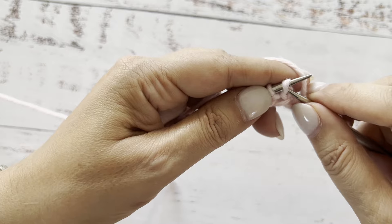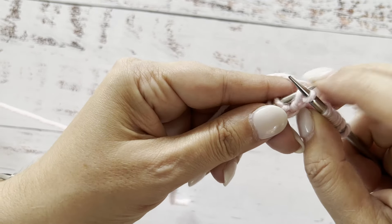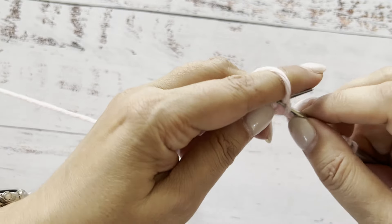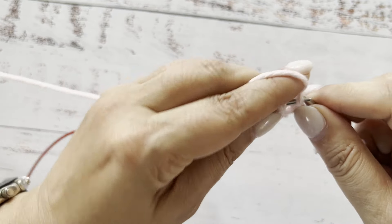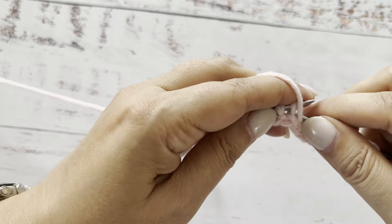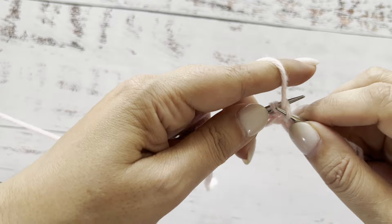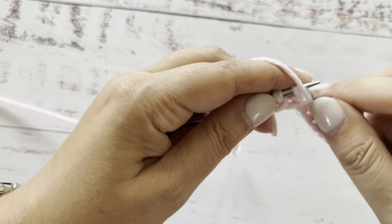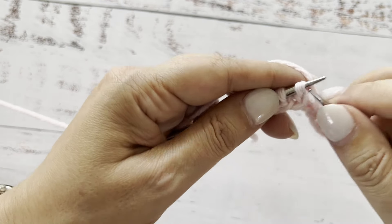Knit through the back loop. Then slide the needle purlwise, yarn underneath of the needle, pull it, and purl.